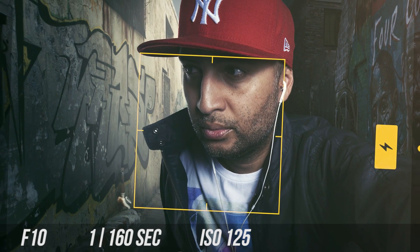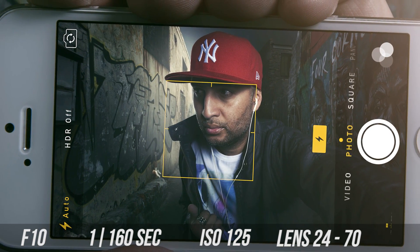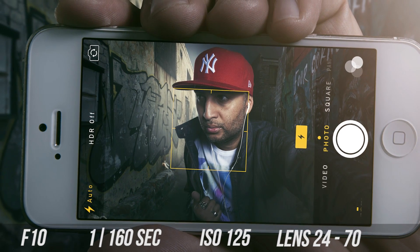Camera settings: I used f/10 to keep everything nice and sharp and to have a decent exposure with the flashes, at 1/160th of a second — keeping everything sharp and compensating for the shutter curtain. I also used ISO 125, boosting the highlights just a little for a nice pop. The lens was a 24-70mm. I used these same settings for the hand shot, phone shot, and also for the two different background shots, where exposure was less critical.